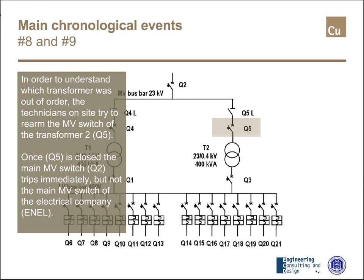In order to understand which transformer was out of order, the technicians on site tried to rearm the medium voltage switch of transformer 2, that is Q5. Once Q5 is closed, the main medium voltage switch, that is Q2, trips immediately. But fortunately, not the main medium voltage switch of the electrical company.